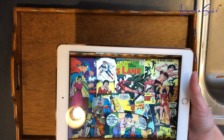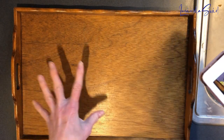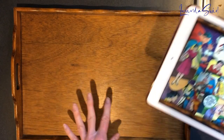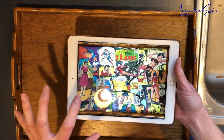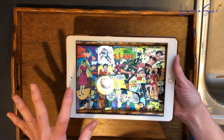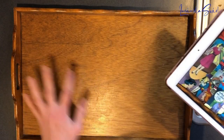Hey everybody, Alexandra Swirl here. I am going to attempt another tray with resin. Instead of putting cute little Christmas penguins in it like I did last time — I'll link to that video below if you want to see it — I am going to put Lois Lane from the 60s and 70s comic book covers, or representations of comic book covers, into this.